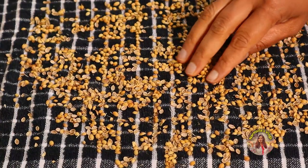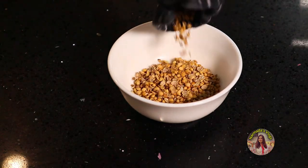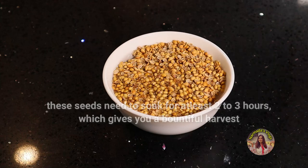Now you can see the seeds are ready. I'm going to soak them in water. These seeds need to soak for at least two to three hours, which gives you a bountiful harvest.